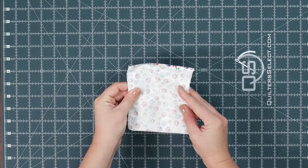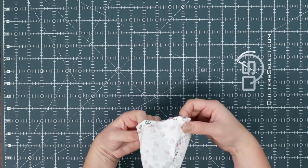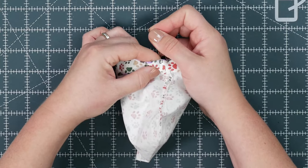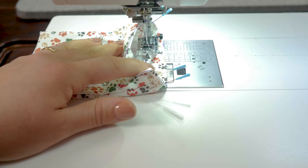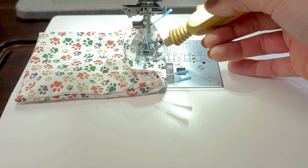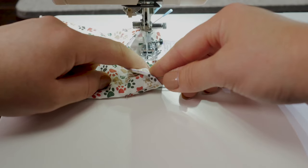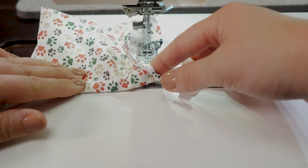Now let's turn it into a drawstring bag. I'm going to go over to my ironing board and press these seams open. Fold back the fabric on the one inch line that you created. Align the seams and straighten it out. It's a good idea to place a couple of pins on each side of the seam so it doesn't shift. Next we are going to edge stitch — just trying to sew really close to this edge. You can use an edge stitch foot or you can eyeball it, which is what I'm going to do.